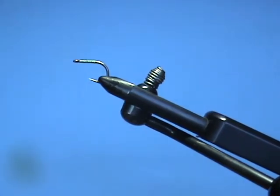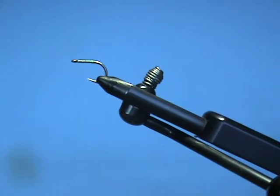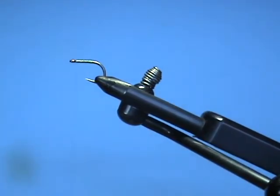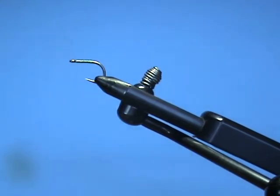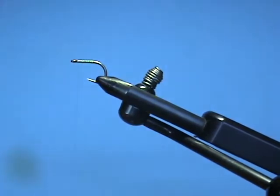Hello everybody, today I'm going to tie a young-of-the-year sand eel. When I'm finished with this particular pattern, hopefully it will be about the diameter of a standard toothpick. When they arrive in early season, especially in Rhode Island, they tend to be very small and very slender. Using the techniques I'm going to show you, you can make a nice slender sand eel, and if you use different materials you can make them thicker and thicker as the season goes on. First thing I did was put a hook in my vise.